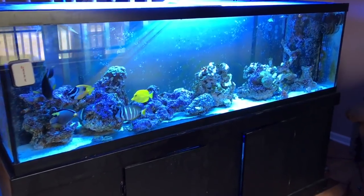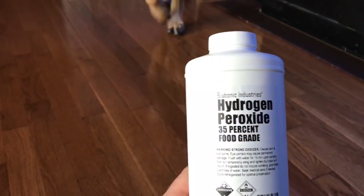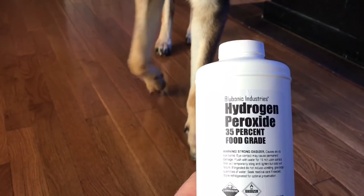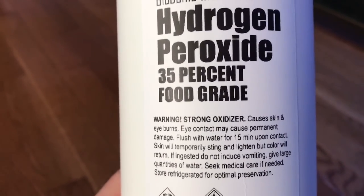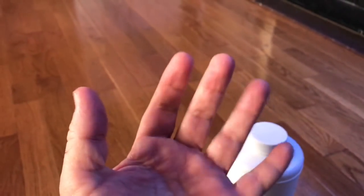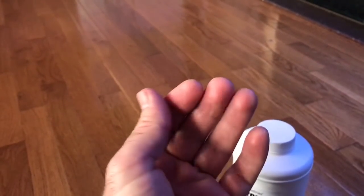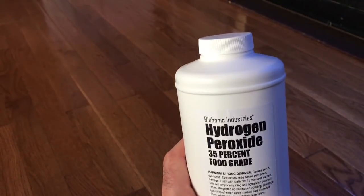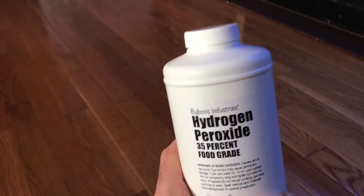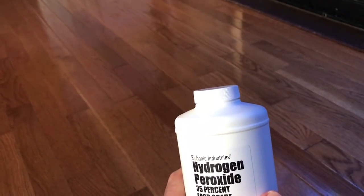The corals are waking up, there's no green hair algae, and I attribute it to this - I'll have a link in the description. This hydrogen peroxide is 35% food grade, all natural, and it says it causes skin and eye burns - eye contact may cause permanent damage. If you get some on your fingers, within 10 seconds they'll burn a little bit and there'll be a white powder on your fingers. You only want to put in one milliliter per 10 gallons of water so you don't hurt your corals.